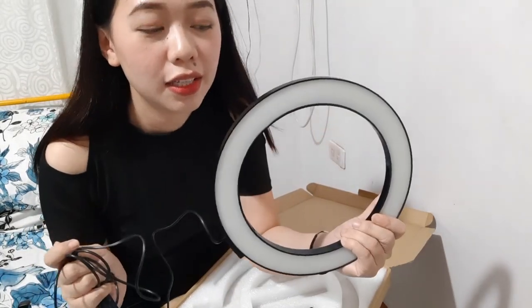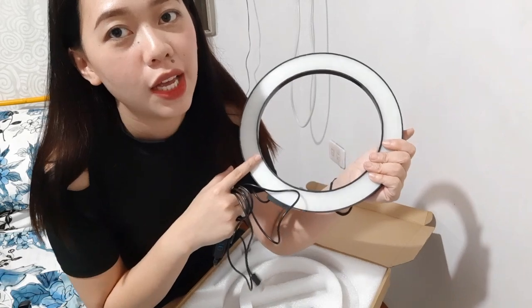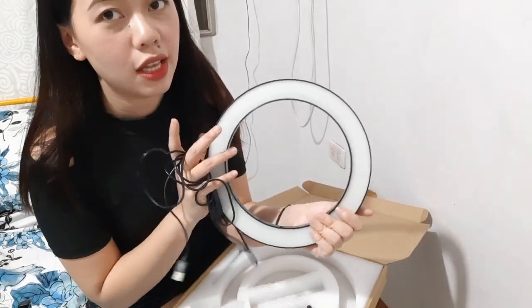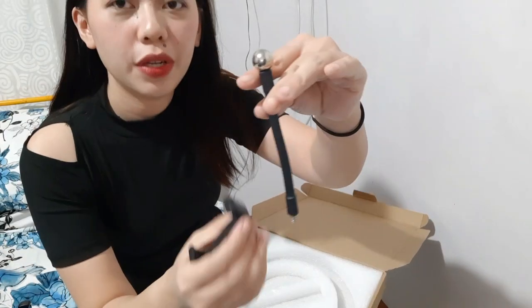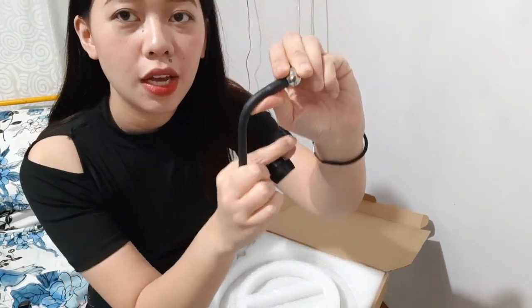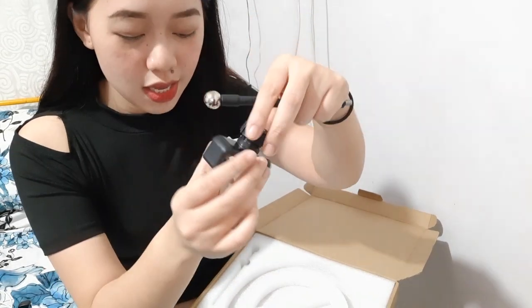So this is our ring light. It's not a huge one, but I think this one is enough to give you good lighting. This is the phone holder and cord — this one is bendable. So the way to connect these two is to remove this part first, and then insert this hole inside this.